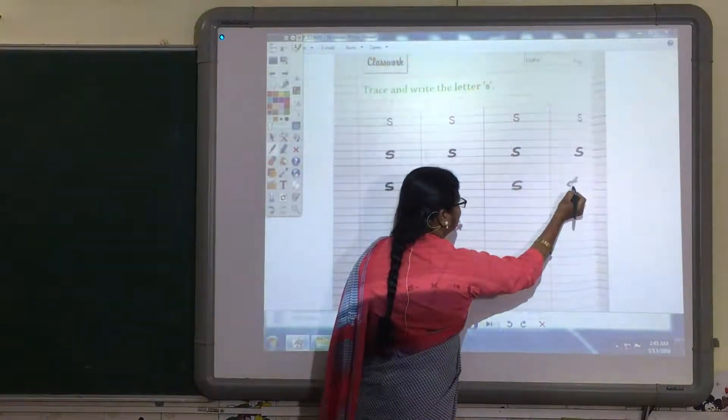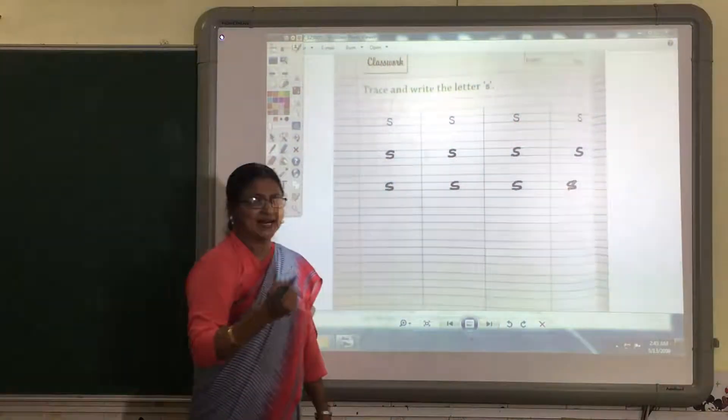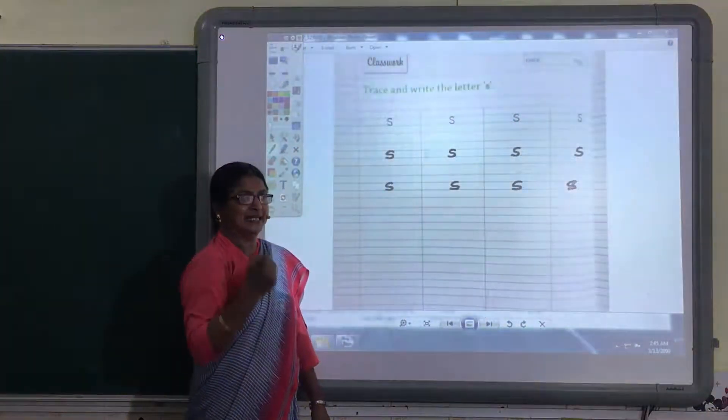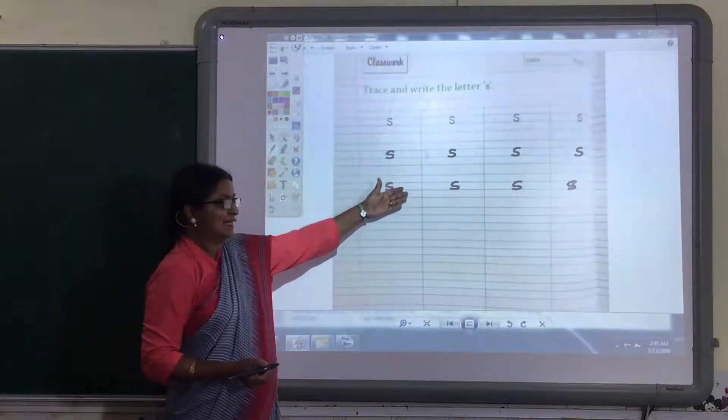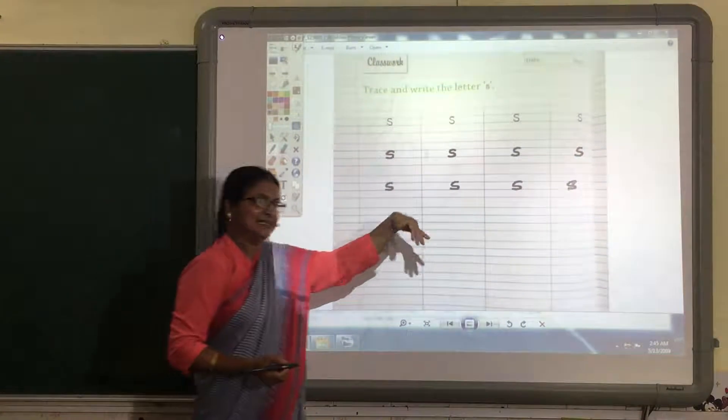S. Remember to always say and write when you are writing, whether it is English or Maths. So complete this S at home — this page and the next page.